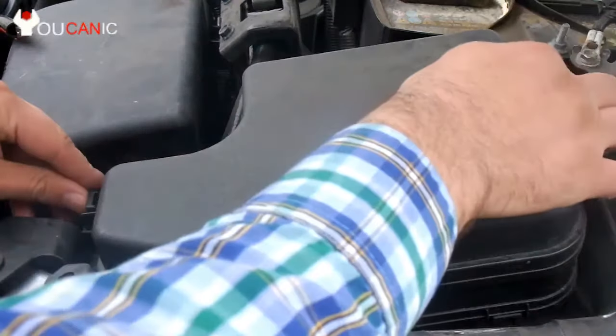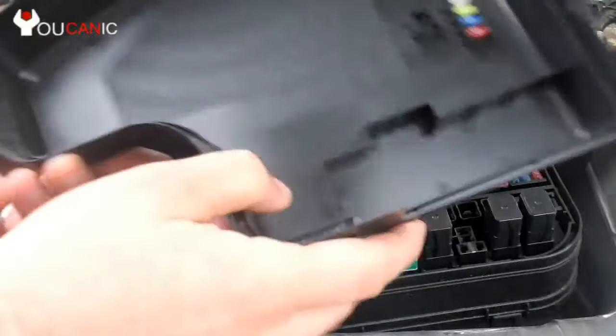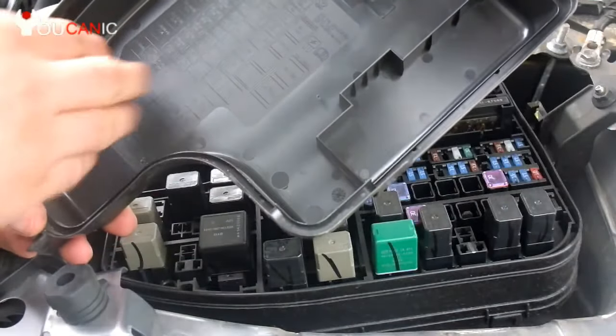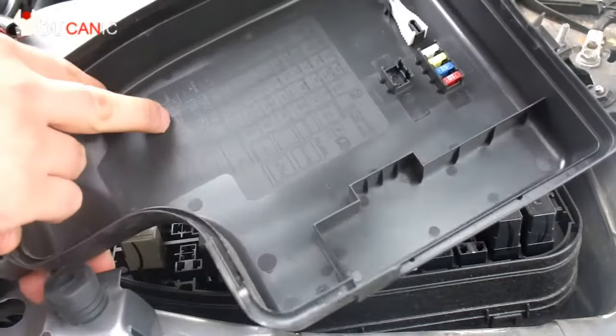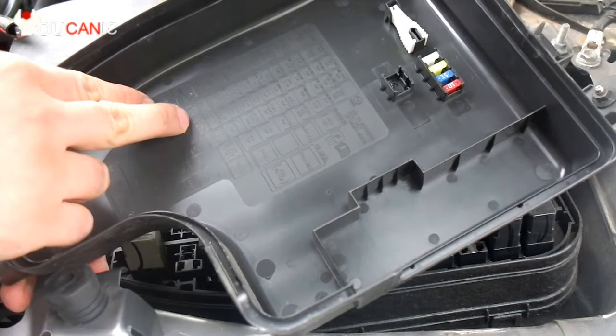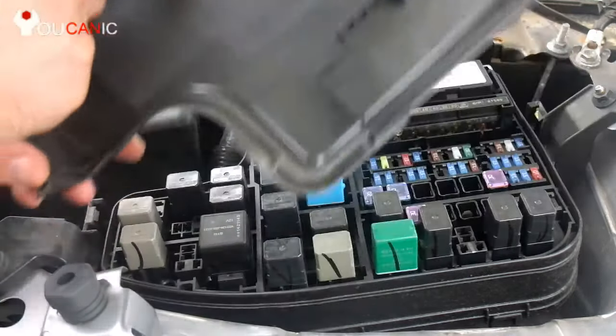First thing we need to do is check the fuse. Locate the main fuse box, and if you turn it on the back, most of them will have a fuse chart right here. So if you look carefully here, we have a horn — it should be right there — it's a 15 amp fuse.